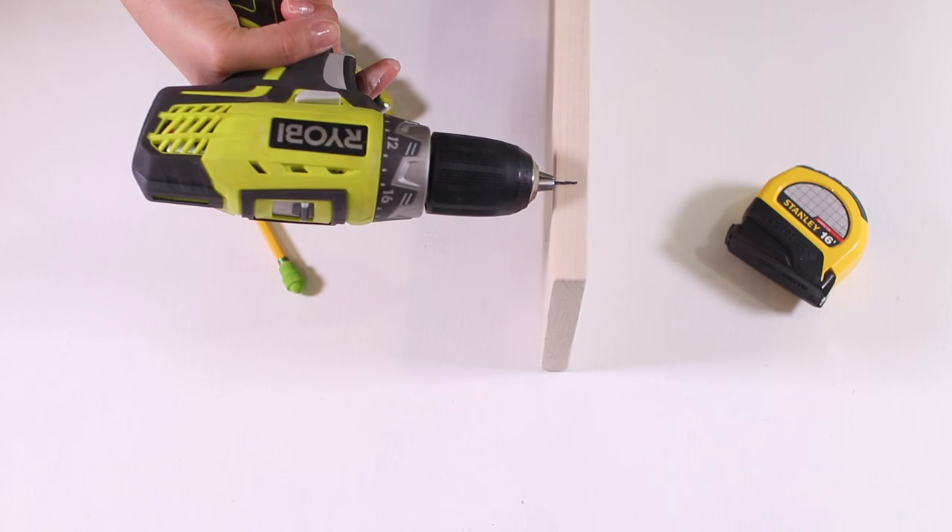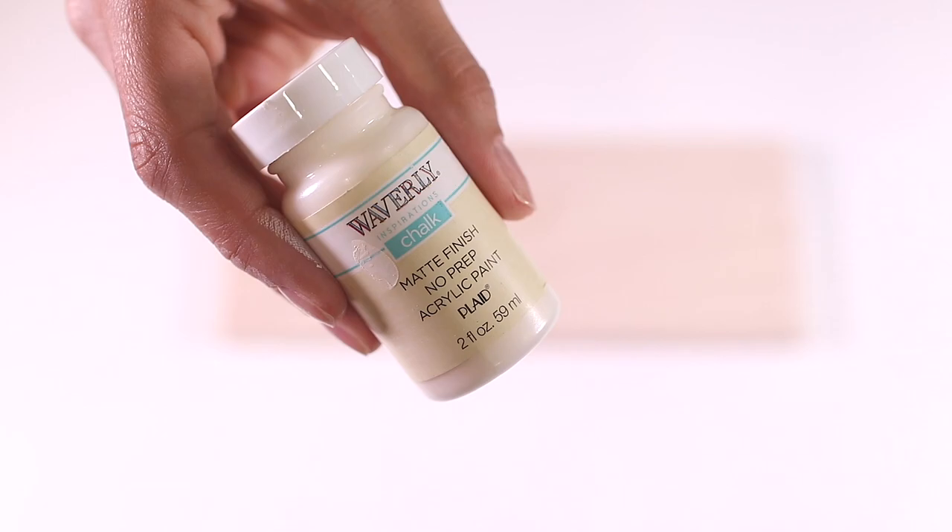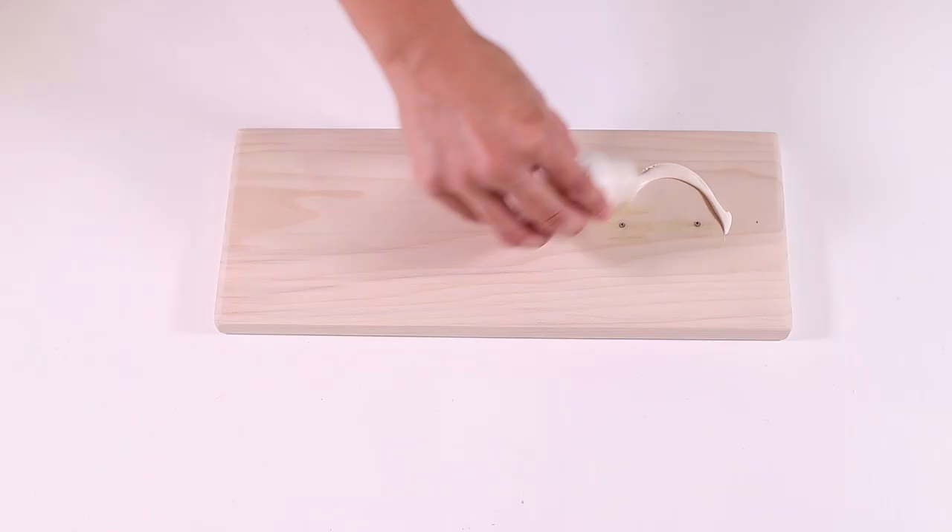Next, make sure that your drill bit will not go all the way through your wood so you don't damage your work surface. I used a one and one-sixteenth inch drill bit and you're going to use that to drill your pilot holes.